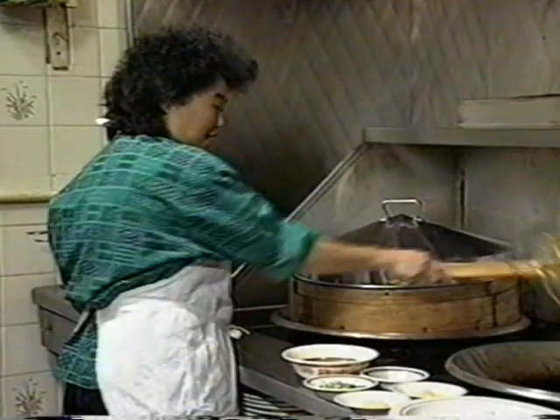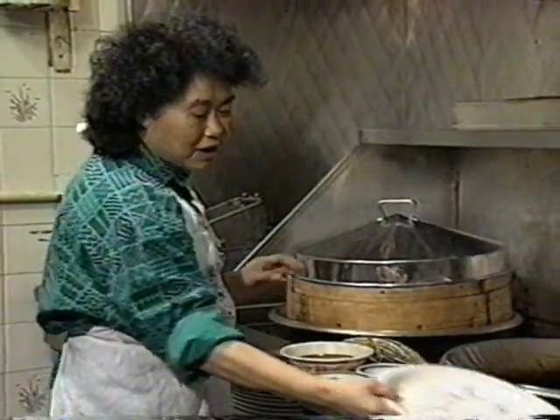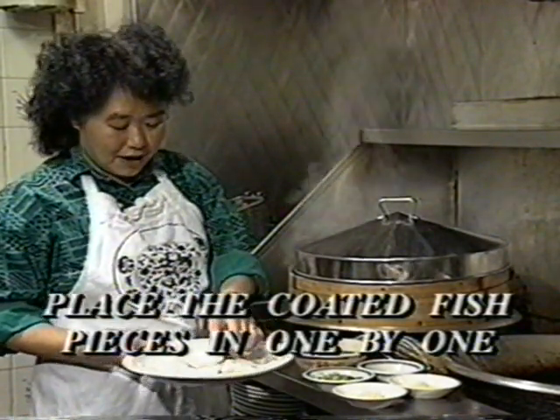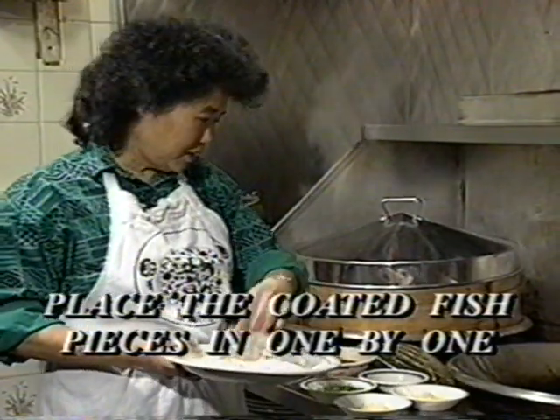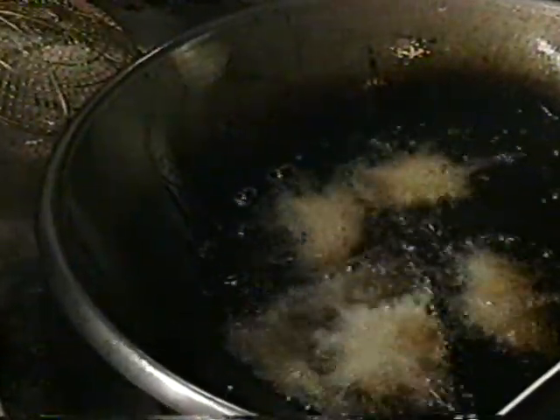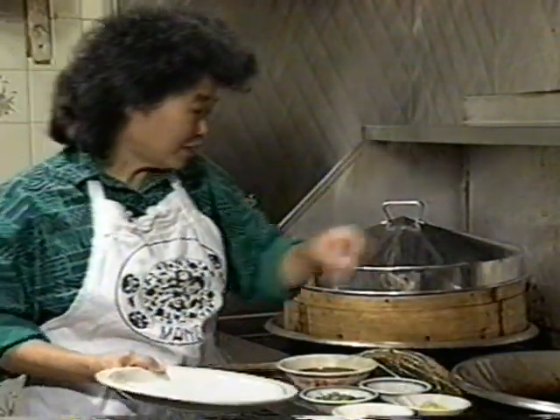We take out the ginger and green onion, then put the fish in. The fish is already well marinated and coated with flour. Put the fish in one by one. You need plenty of oil to deep-fry fish — or anything you want to fry — enough so the pieces can easily swim in the hot oil. Don't crowd the pan.